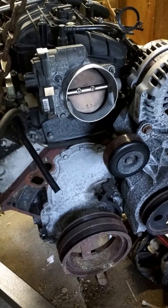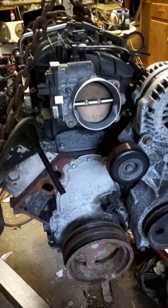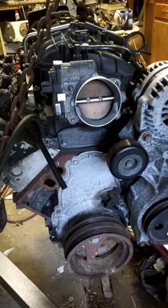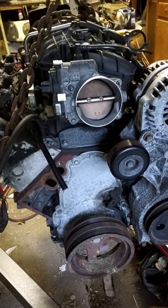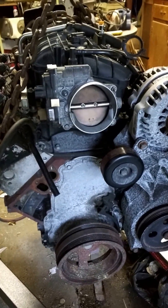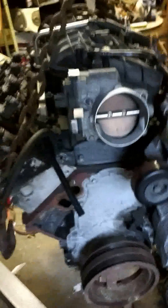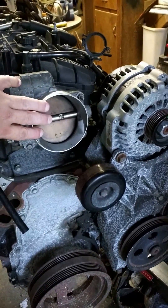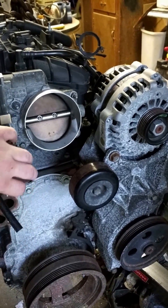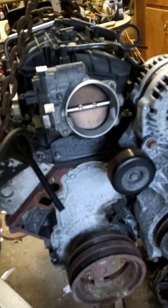Hello ladies and gentlemen. This is the first video of my engine, which is an LY2 out of a 2008 Silverado. Obviously it's an LS motor. It looks a little different than normal LY2s because it actually has a 6-liter LS2 intake on it — a plastic intake from a Trailblazer SS.